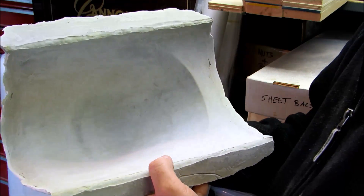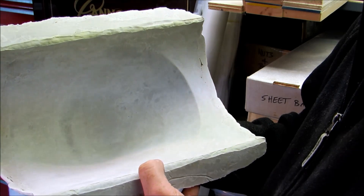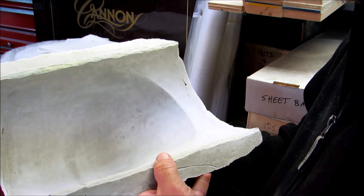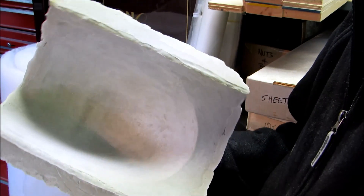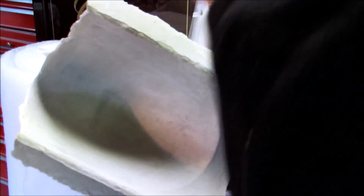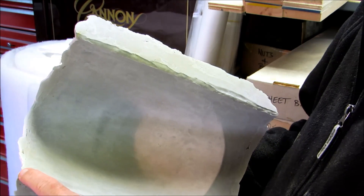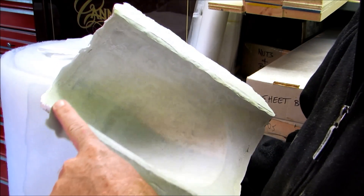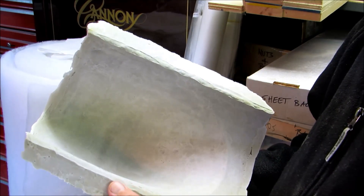I can't believe how easily that popped off the airplane — no damage to the plane at all. I'm going to have to do some measurements to find out if I went far enough aft. I really don't think I did; I didn't realize that until it was too late in the process. But I'll do some measuring and hope for the best.